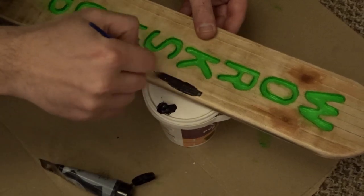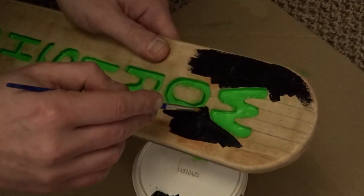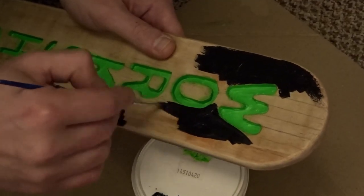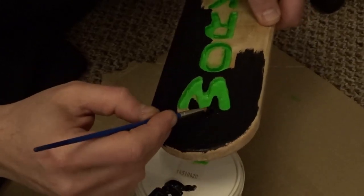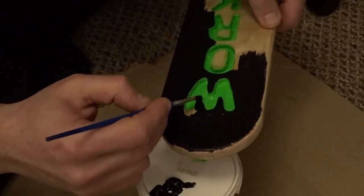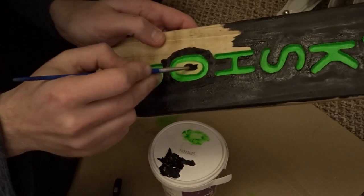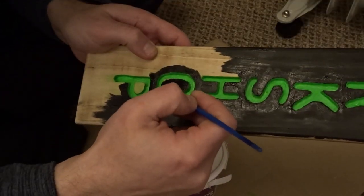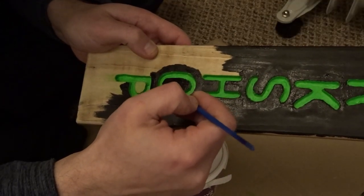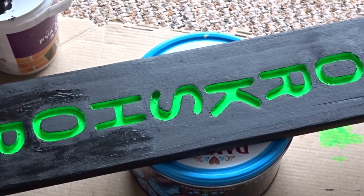Then it was time to add the black and I just carefully went round the edges. I gave it two coats of black paint.